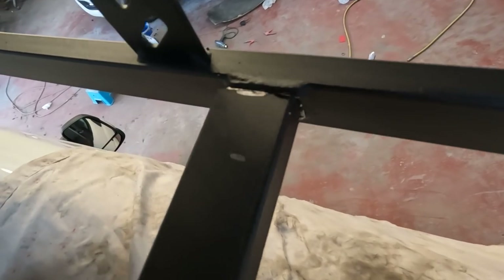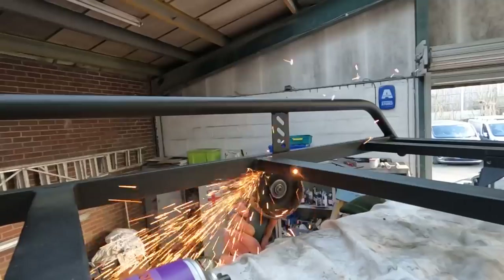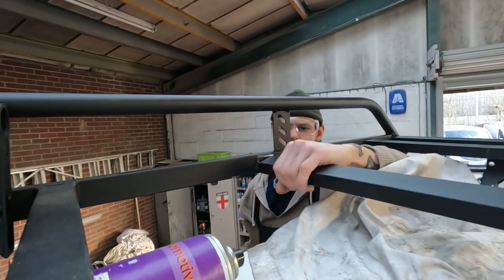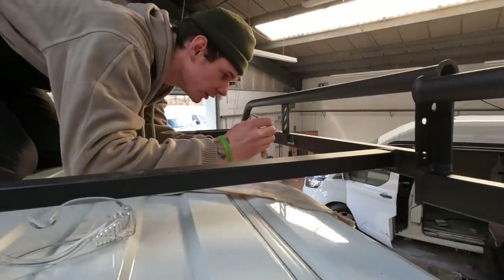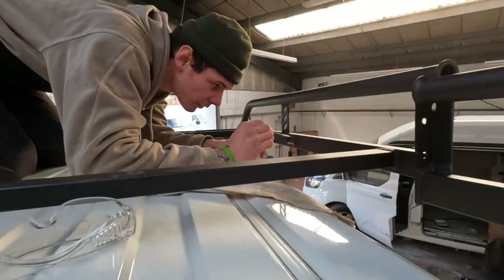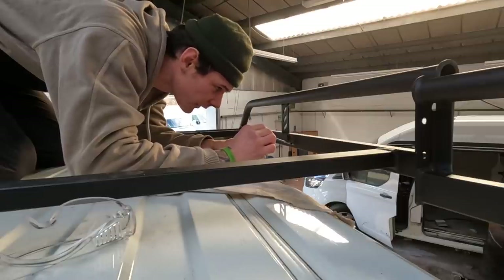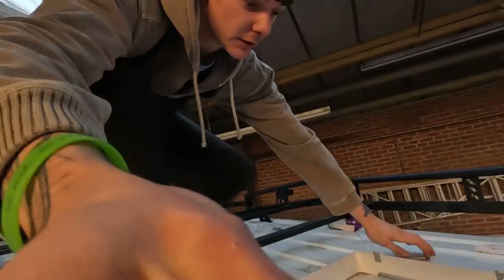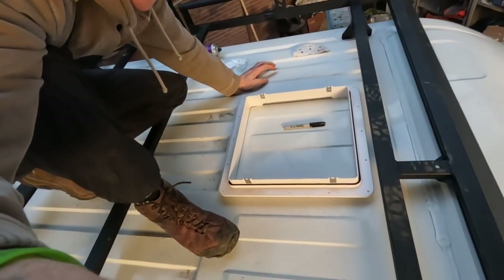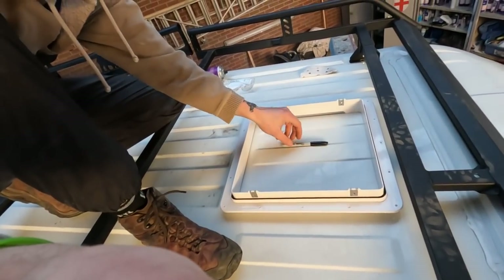One side down, one to go. I'm just touching up now — painting in the bits where I've ground off from the rack. Don't want them to rust, and this will just prolong that from happening.